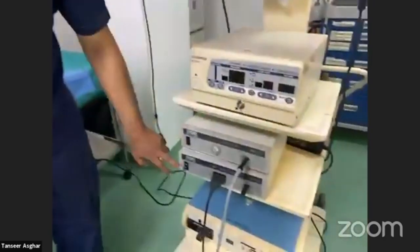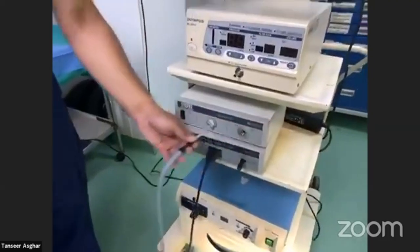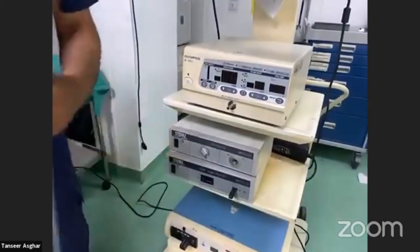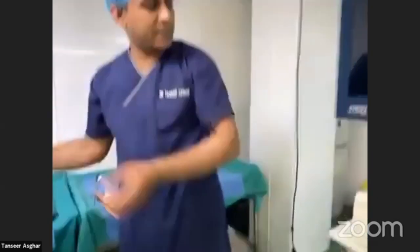At the end of the procedure, you gently detach all the components so they are properly secured. That was the overview of the lap stack.